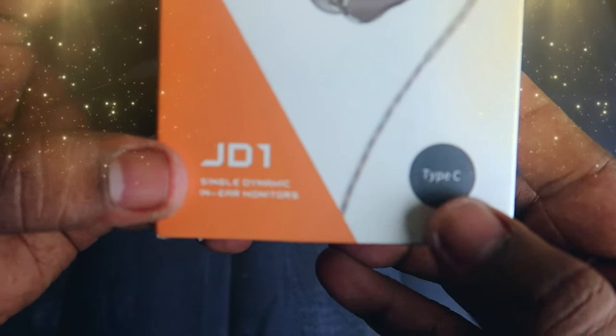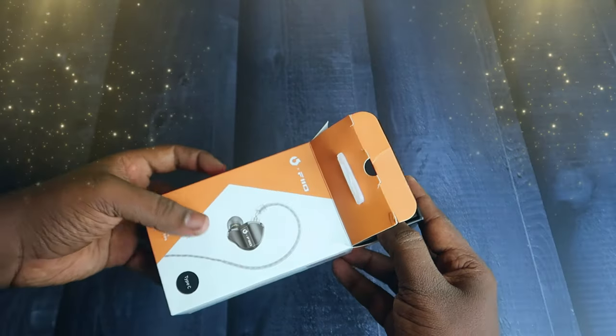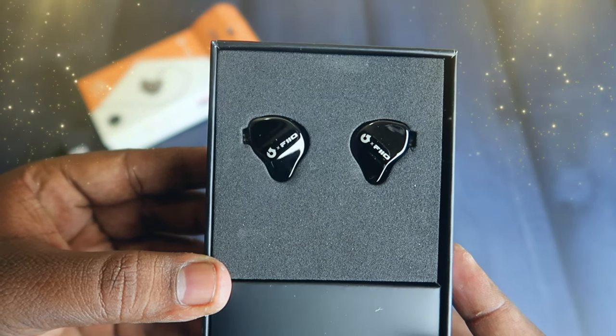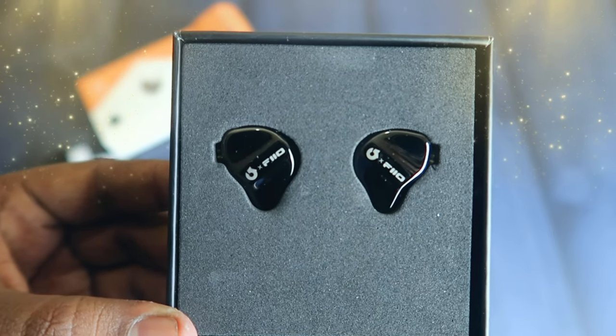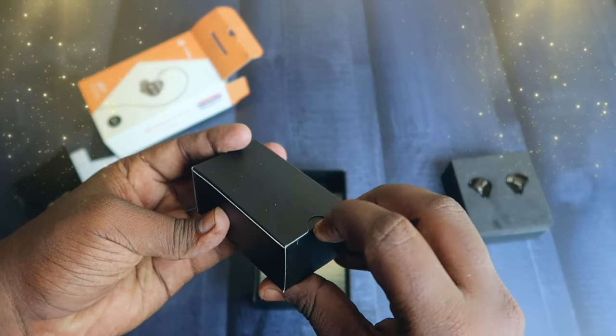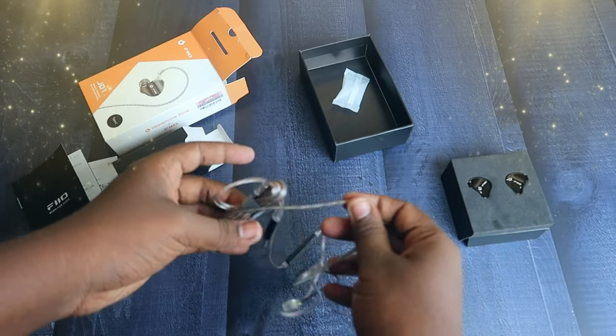This IEM has a Type-C and a 3.5mm jack variant. You have a booklet in the box, along with the earphones in the faceplate. You also get a lengthy wire and two pairs of ear tips.